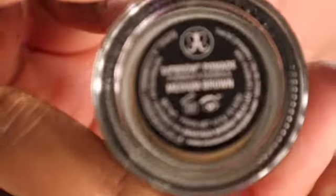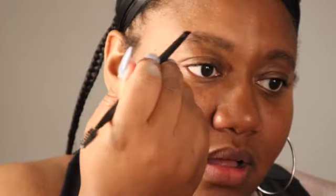We're going to start with the brows — the Anastasia Dip Brow. I love this stuff. I was just really trying to define my brows, not trying to do too much, just trying to bring some definition and life into them because they were looking a little faded.